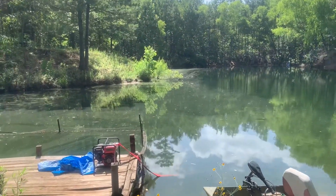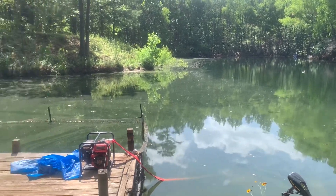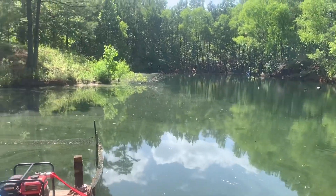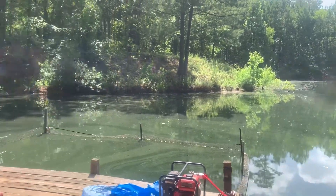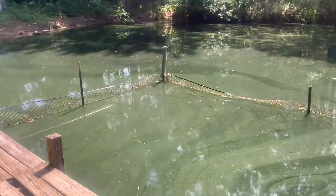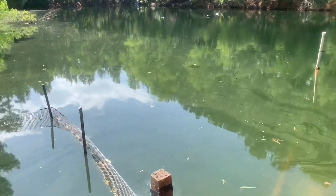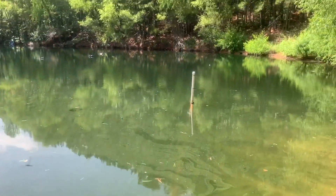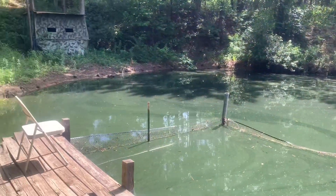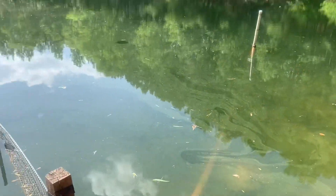June 15th will be our first spraying of the year for herbicide, trying to control the water milfoil population. You can see there's a haze over the water because of it. Over there it's all clear — we've had some wind today that's pushed it up. It's going to be a good day to spray, and the fish are doing fine, you can see them swimming around.